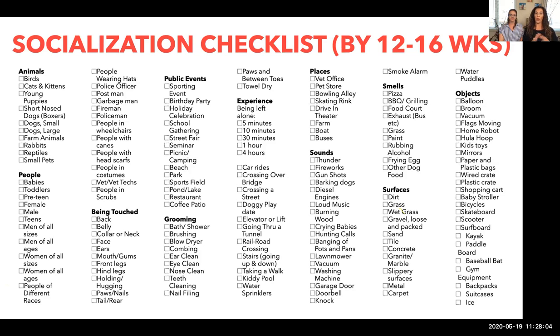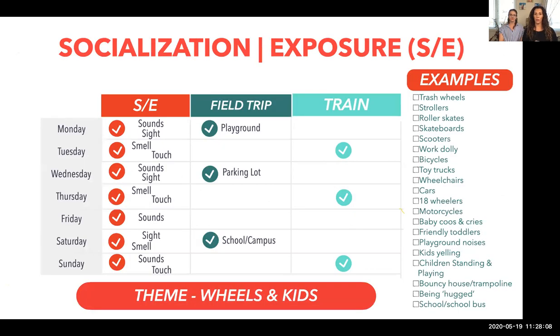Socialization checklist: you've got until week 12, maybe 16, to get through this list — younger for smaller dogs, longer for bigger dogs. The focus this week is three field trips: a playground, a school campus, and a parking lot. The parking lot especially helps with exposure to wheels — different kinds of trucks, cars, motorcycles, scooters. If you live near the beach, there are bicycles, skateboards, and roller skates. Many parents are scared to let their puppies down on the ground, but an empty parking lot doesn't have much animal waste — and exposure is not necessarily putting them on the ground.